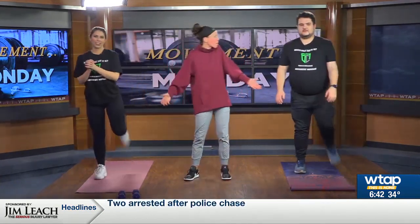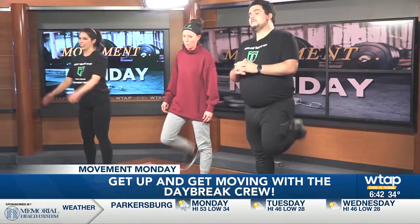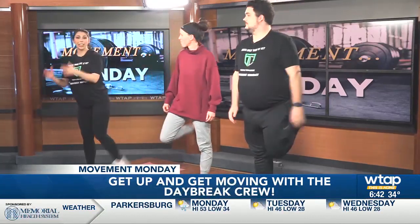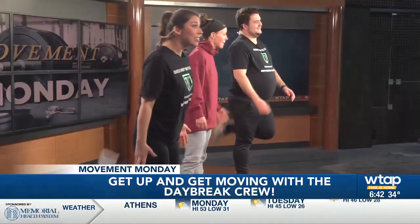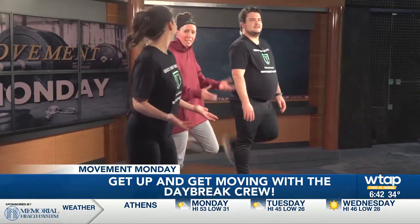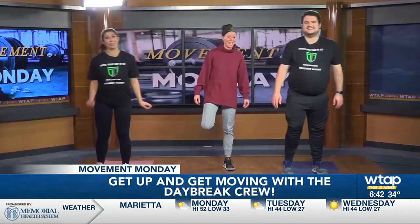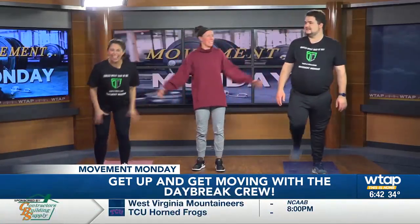Let's warm up first with a little butt kickers. Not everyone likes Valentine's Day, and that's okay, but we can show some love to our health. We got butt kickers, we're gonna warm it up. Or if you're getting lots of chocolate and you need to work it off — I'm not buying myself any broccoli. All right, rest.